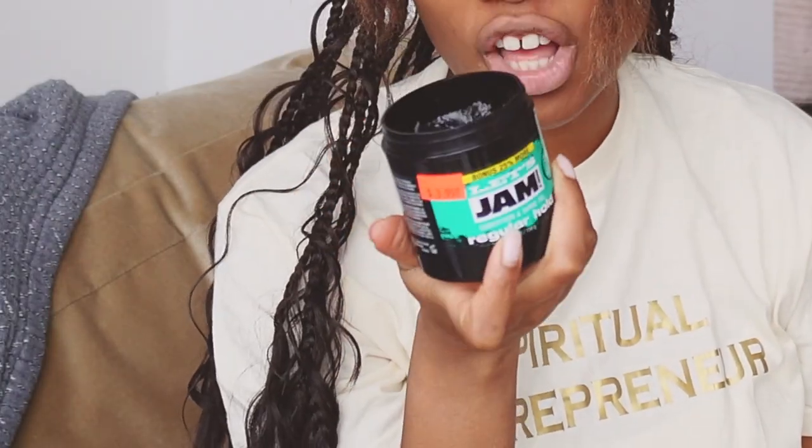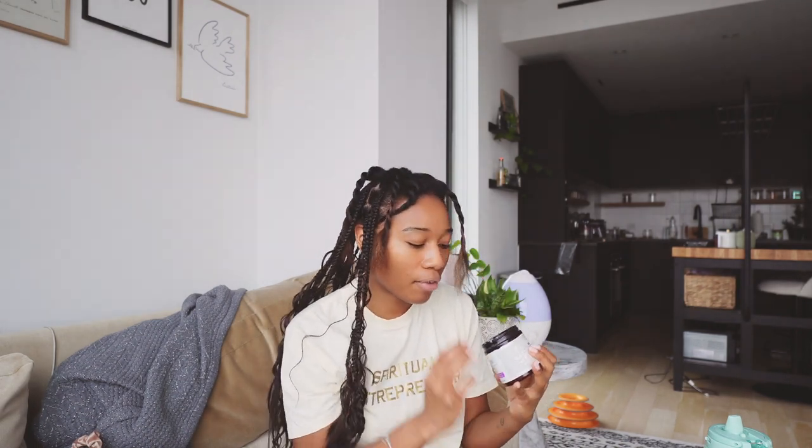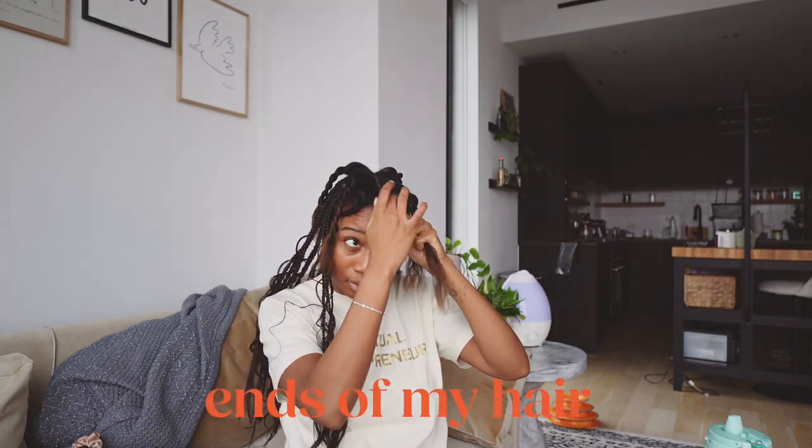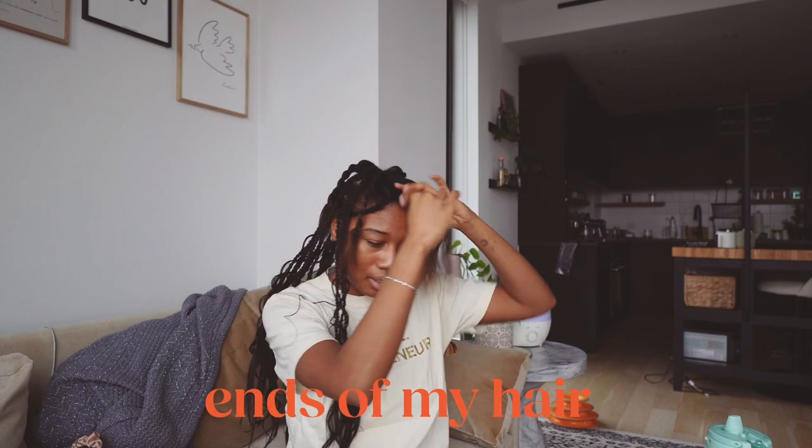I've been using this Jam conditioning and shine gel, which I actually really really like — it makes my hair feel really soft. I've also been using this multitasking conditioner from Curlsmith, which is my favorite one to use when I'm braiding my hair. I use the Jam just on my roots and the very tips just to try to get it as straight as possible.